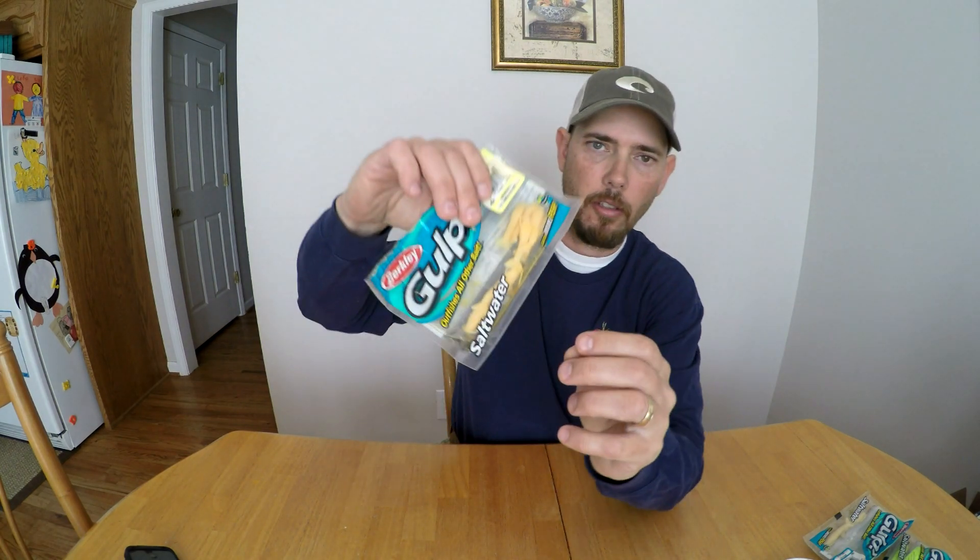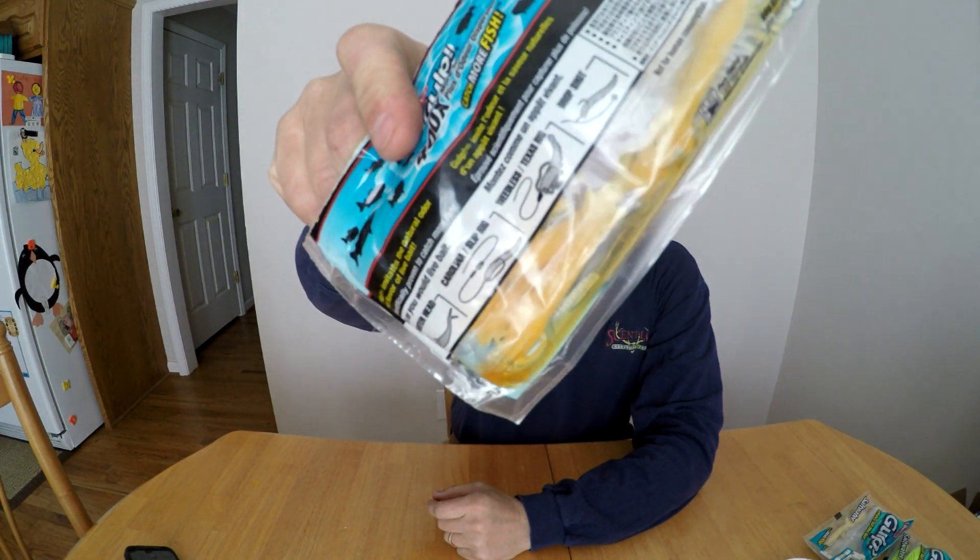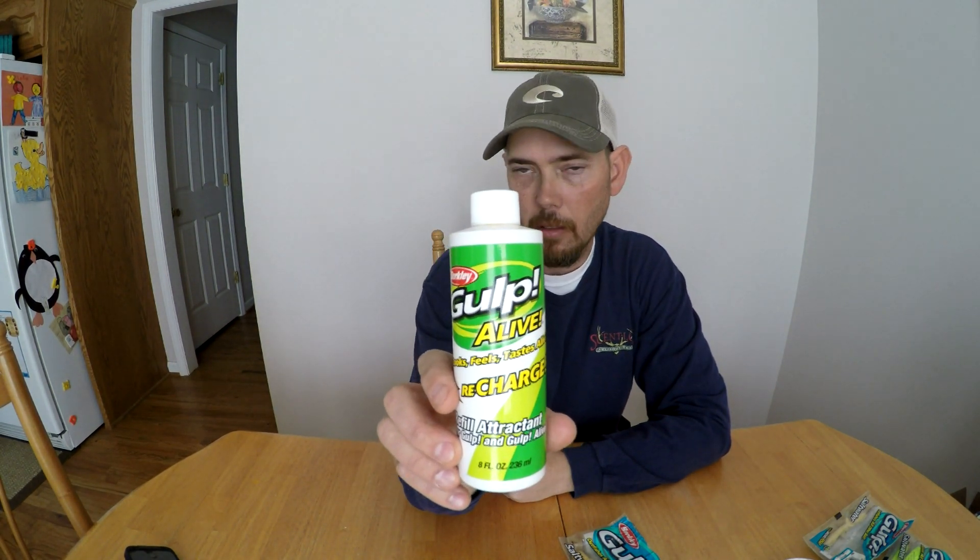Basically whenever you get these gulp baits — I've got some packs here — as you can notice there's liquid in them. You can buy rechargeable packs; I've got a couple of these. You can pull these baits in that solution and keep them nice and lively, because if you don't remember to take these things off your hook or jig at the end of the day, they're going to dry out.